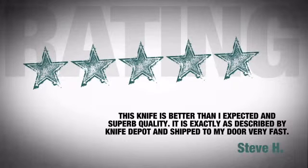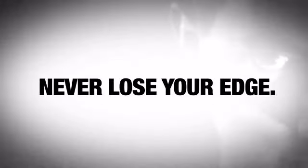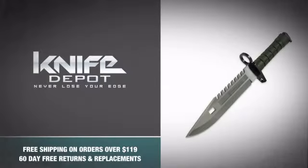Just ask the people who bought it — they're so satisfied they keep bombarding us with praises. So don't be a wimp and never lose your edge with this insanely tough knife from Smith & Wesson. Grab one.